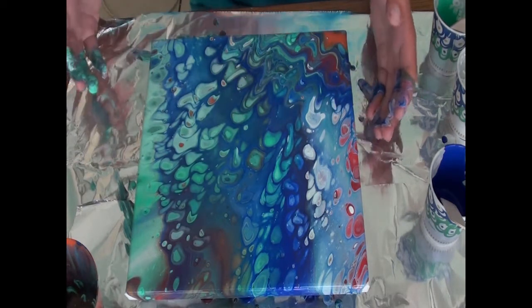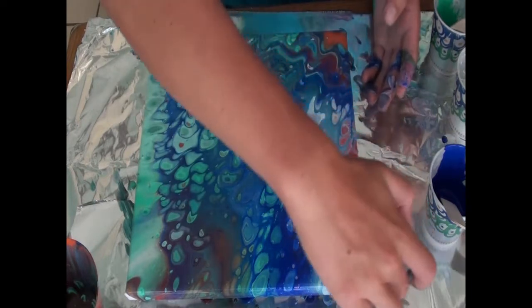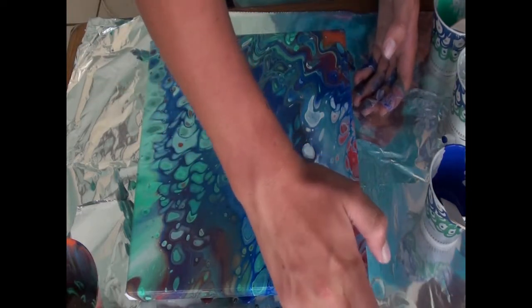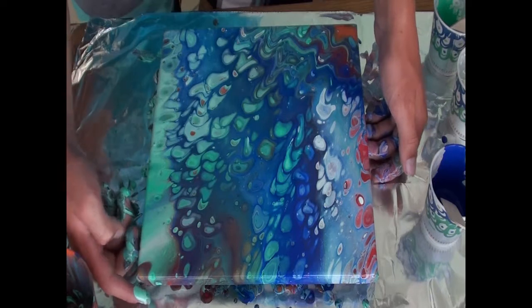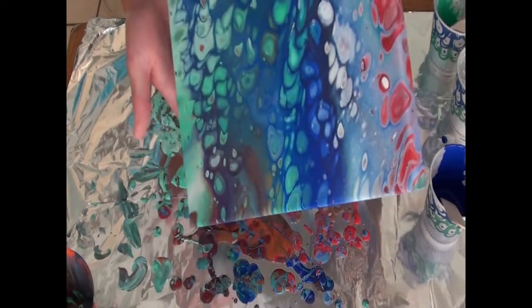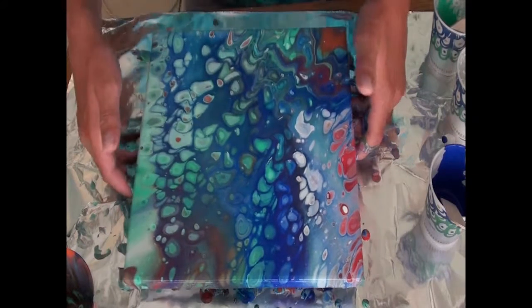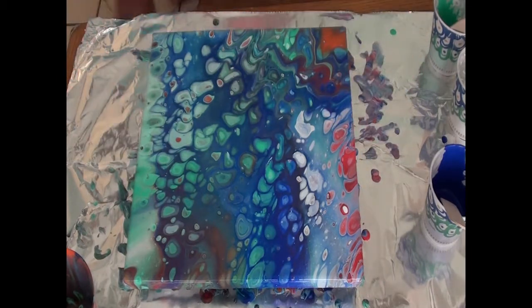I brought gloves out and I forgot to put them on. Now we're just gonna make sure all the corners are covered. I'm gonna try not to get my head in the way here. I'm gonna tilt this just a little bit this way to get that corner, and now I want to move it back just a little bit. So now we're gonna torch again, and I have to wash my hands off because silly me forgot to put on the gloves again.